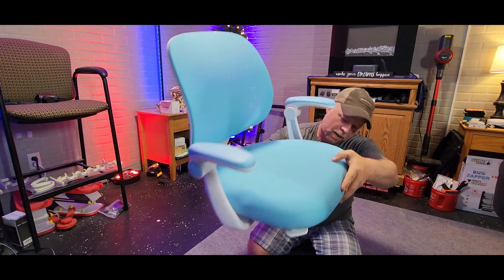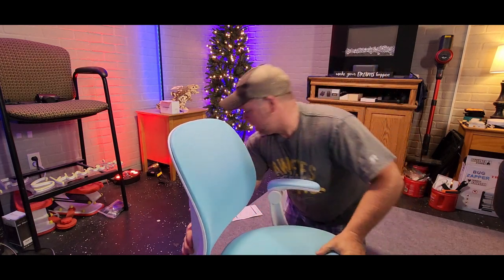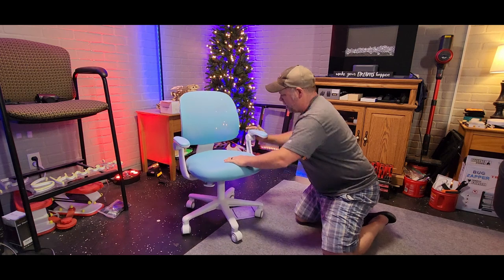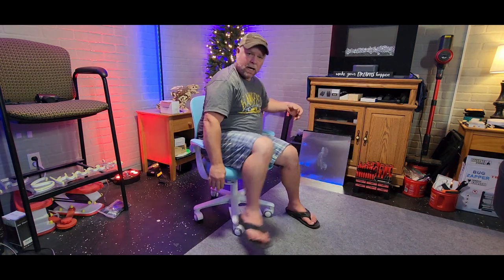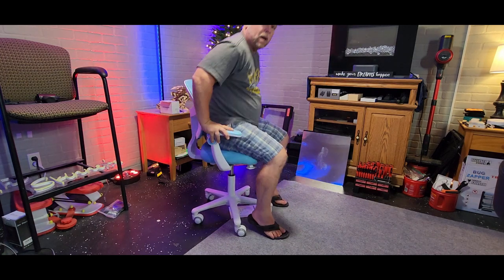Once you get that assembled, your seat is going to sit on the hydraulic gas there. Just like that, we're put together — it is a pretty small little chair. It does have a lever right here so you can raise it up.